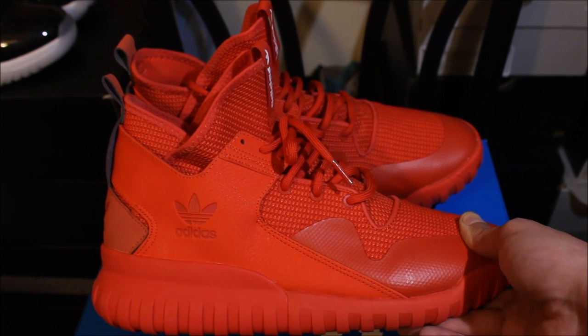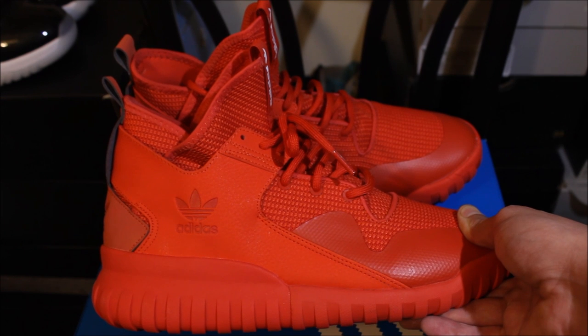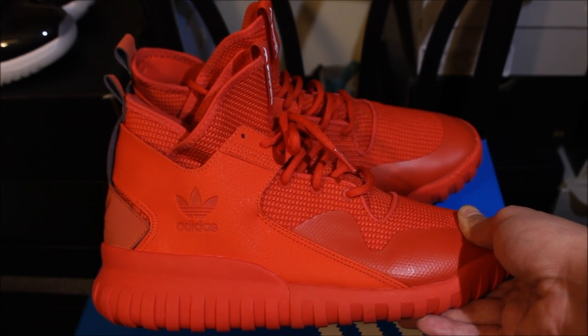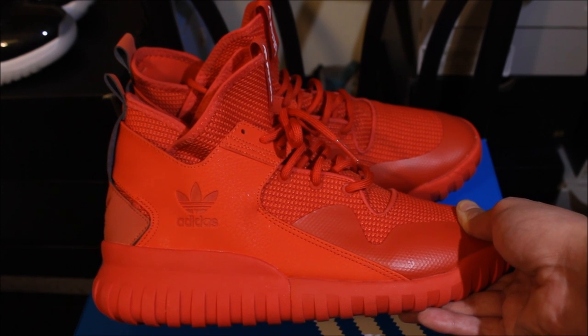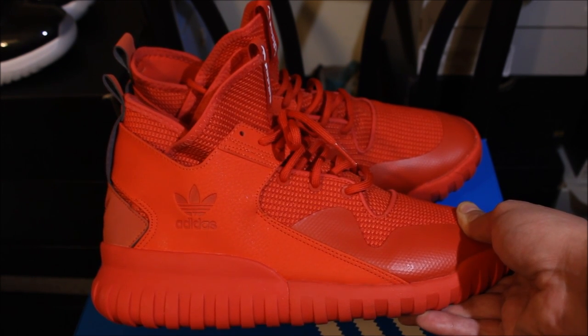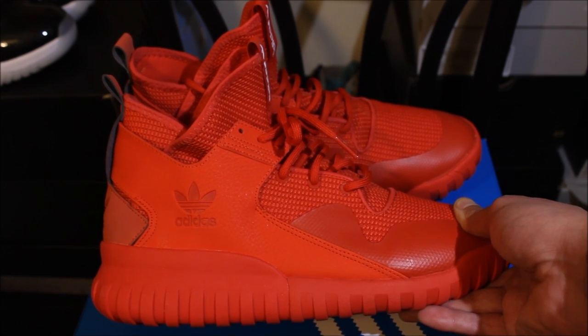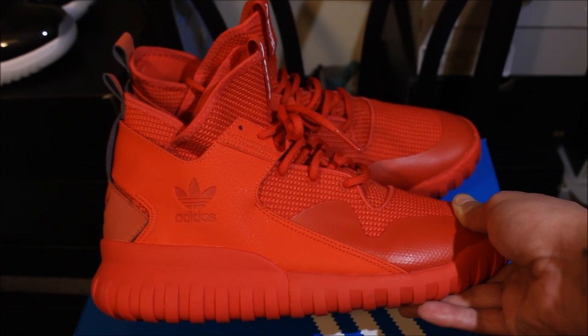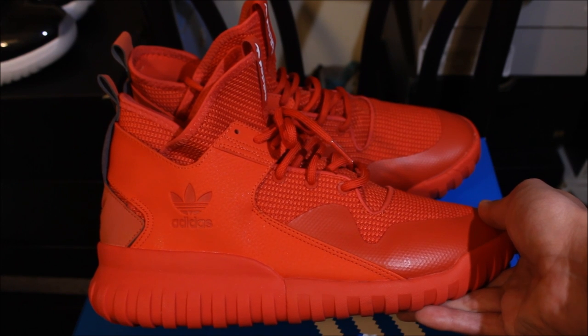I only paid $90 shipped, so I was like, I'm gonna get these. But this will be my first and last time getting these. I might still rock them or I might just put them down — I'm not sure. They're definitely a boot, not a shoe. They fit true to size. Comment down below and let me know how you feel. This is Rob Dollar, peace.